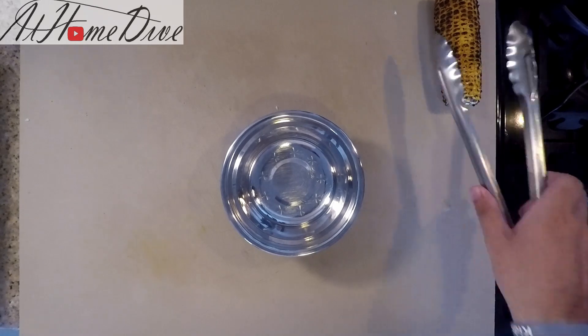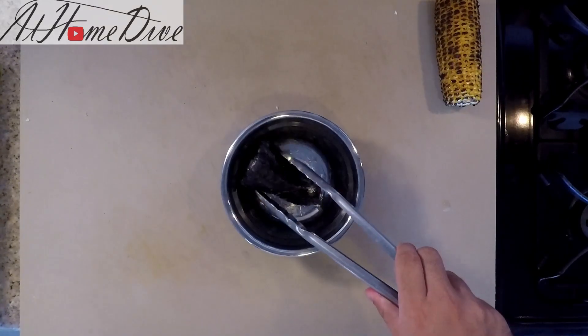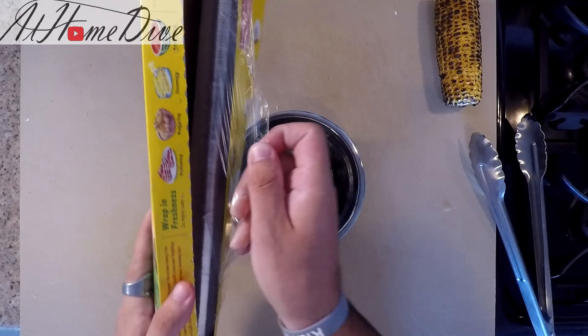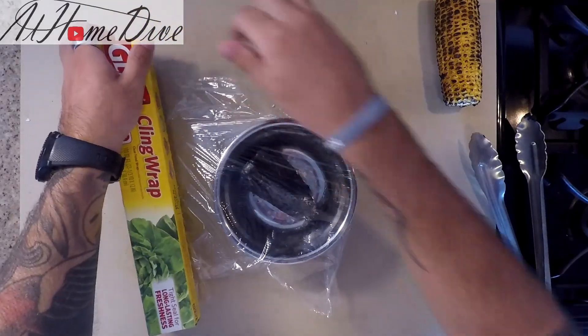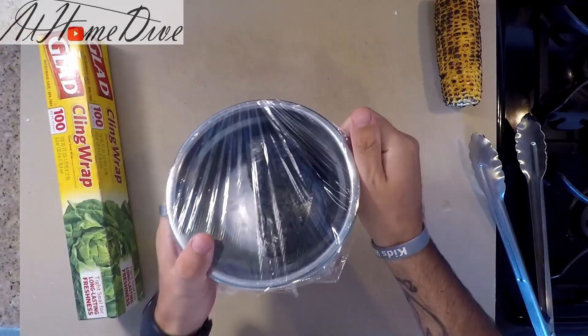We're going to set the corn aside to cool down, and we're going to take the poblano pepper and wrap it with plastic wrap. It's steaming inside there for over the next 10 minutes or so, which is going to help the skin release from the pepper and make it really easy to peel.